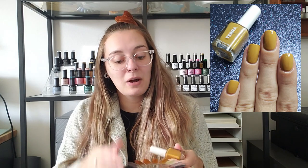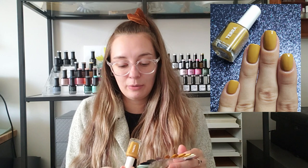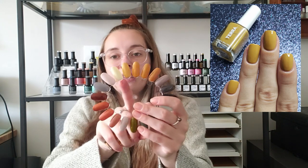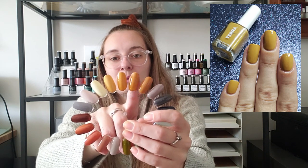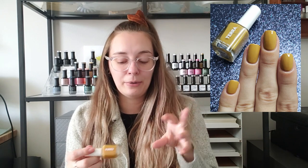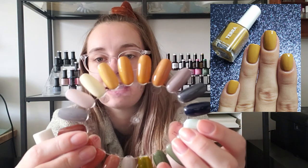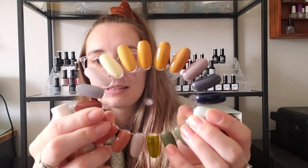And then finally, one more step into an orangey brown versus the mustard, is Tara Beauty number 10. I think all of these together just look like a really beautiful skittle mani, but this one is just a hint more grayed out, a little bit deeper, a little more brown, and it's just beautiful. I don't know what it is this year and last year about the yellows, but this whole side of the swatch wheel is just stunning.